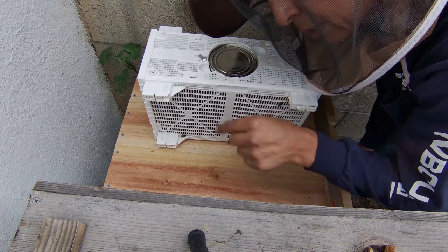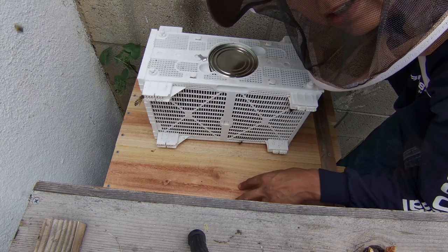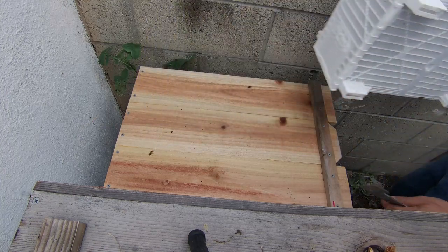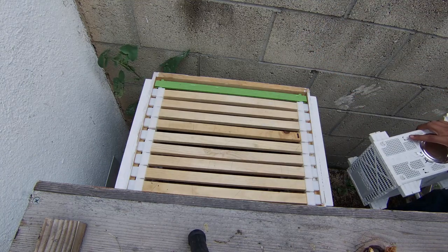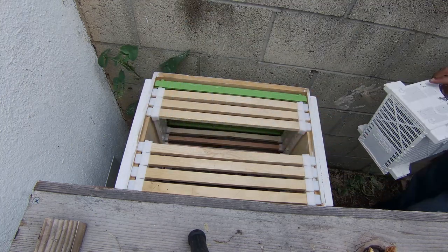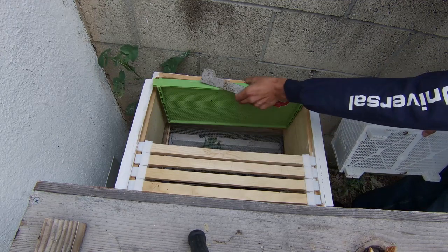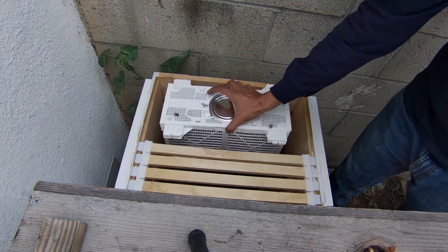This is my package of bees — this is where we put them into the box down here, so this is gonna go really fast. All you do is put four frames in the ten-frame box and then put in the box of bees.